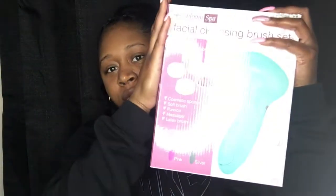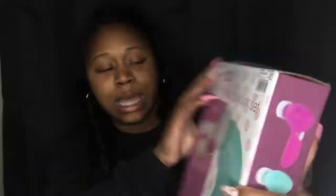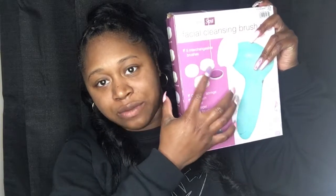This is the box the brush came in — again, only $4.99. It says Echo Bloom Spa, which I'm assuming is the company that manufactured it. The box is a little worn but there were about two left so I went ahead and grabbed it. It says 'Facial Cleansing Brush Set' with five interchangeable brushes: a cosmetic sponge, a soft brush, a massager, and a latex brush. It's available in three colors — the turquoise one I got, pink, and gray.